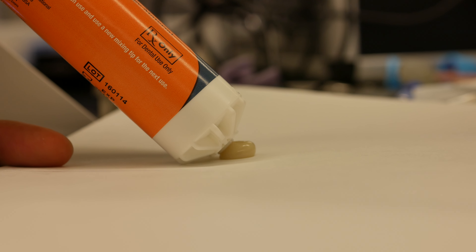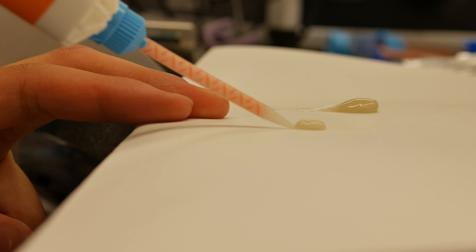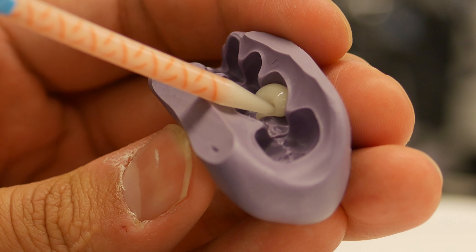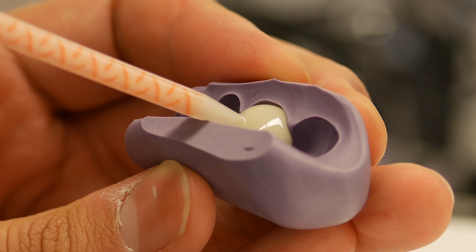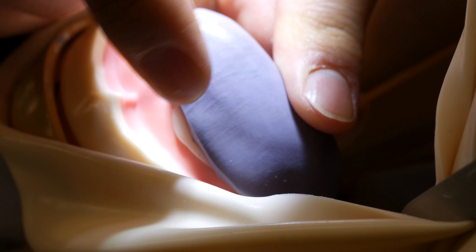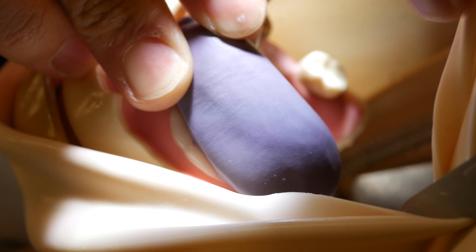Make sure to always bleed the cartridge without the dispensing tip and a little bit with the dispensing tip. To avoid any air bubbles, touch the tip to the bottom of the putty surface and dispense the temp material. Keep the tip engaged into the temp material when dispensing to avoid creating any air bubbles. Seat the putty with the temp material into the tooth slowly. Allow the temporary material to set, which takes about a minute and 15 seconds from the time it is being dispensed.